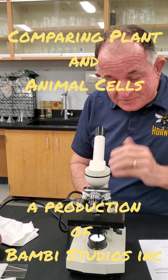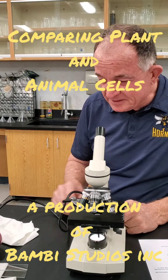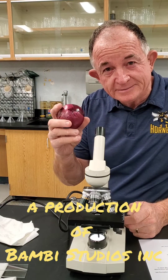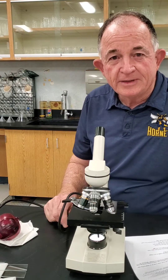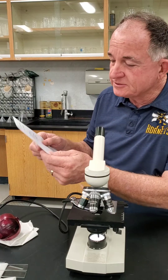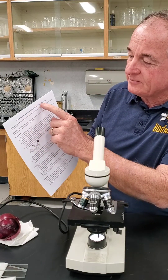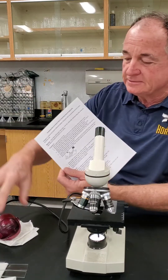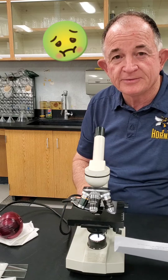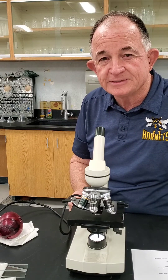I'm crying — not because I'm sad, but because I had to cut this onion for our lab today. We've got a neat lab: we'll be comparing plant and animal cells by examining onion and cheek cells from the inside of our mouth. This is going to be very interesting.